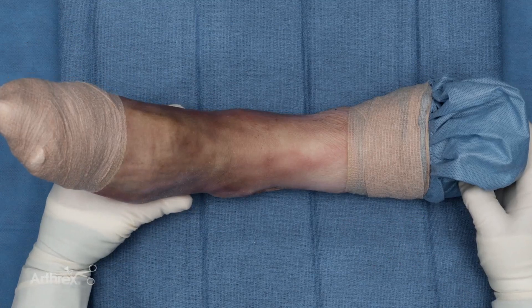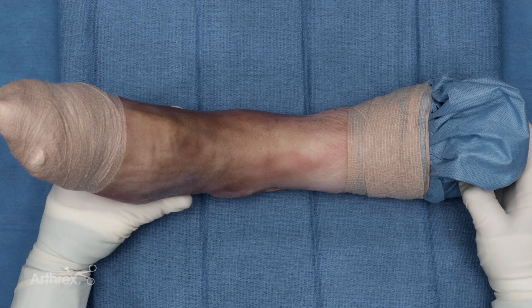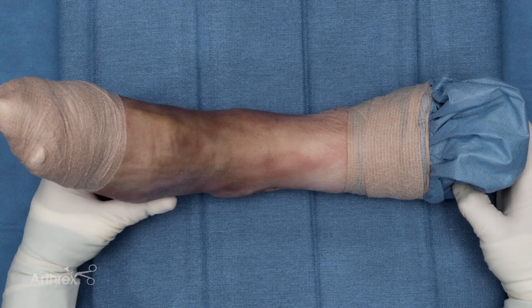One of the major benefits of intramedullary nail fixation using the Fibuloc for an ankle fracture is the ability to obtain anatomic reduction through small incisions and then stabilize the fracture through the Fibuloc.